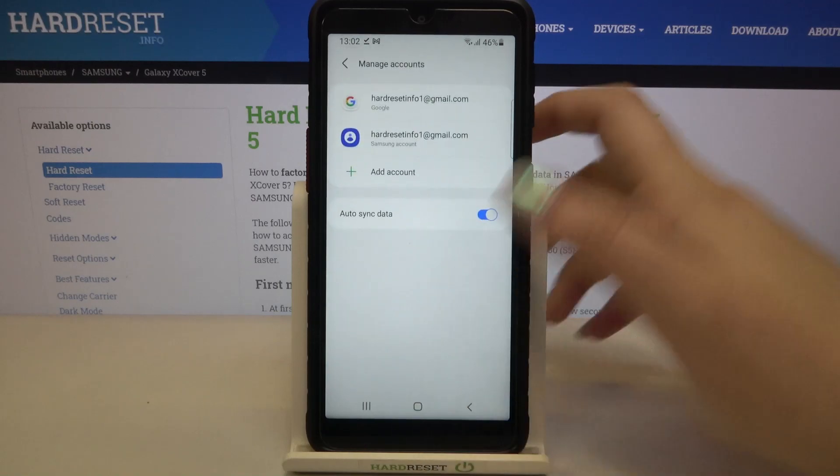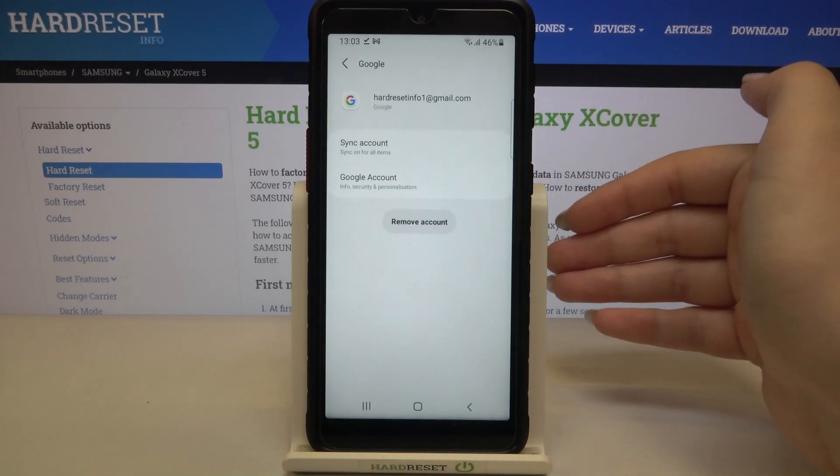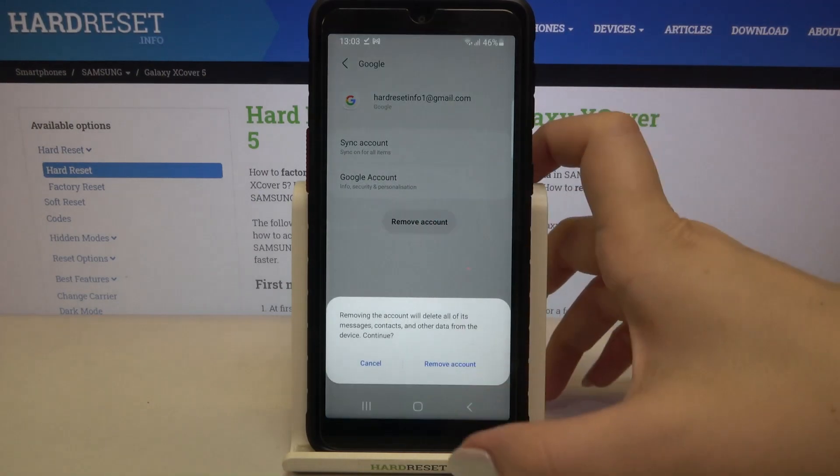Now let's tap on manage accounts and as you can see here we've got our previously added Google account. Let me remove it firstly, so let's tap on it and tap on remove account.